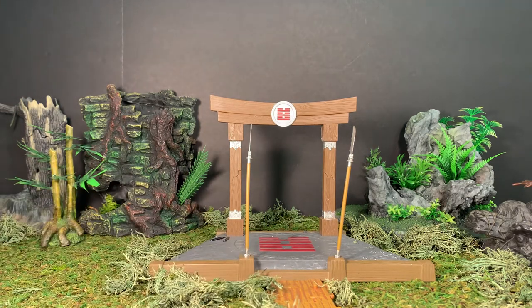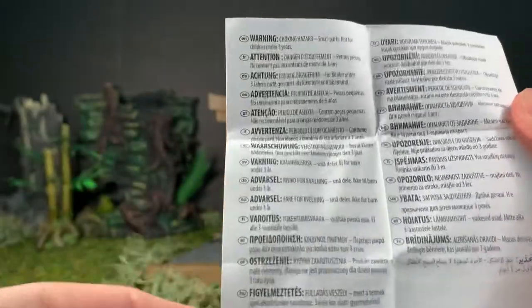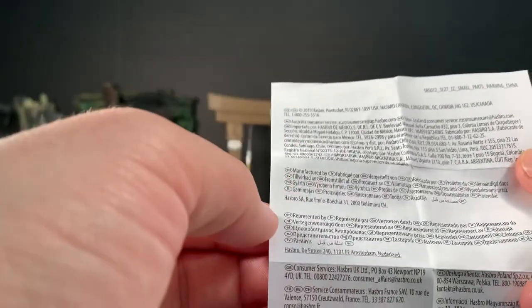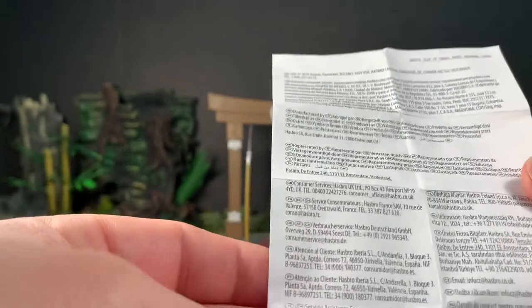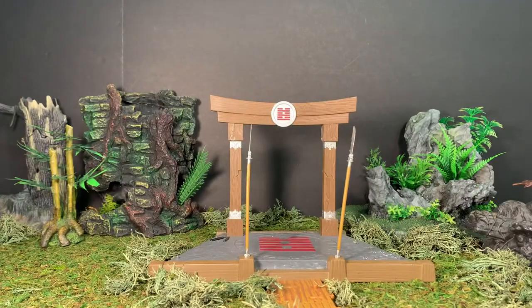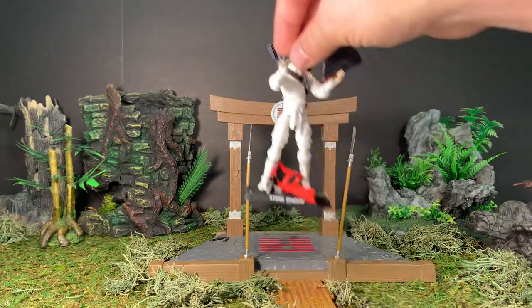Inside the packaging we got this little printout, again in like 27 different languages — choking hazard warning, made in China, Hasbro copyright Pawtucket Rhode Island, and so on. Without further ado, here is the figure himself.